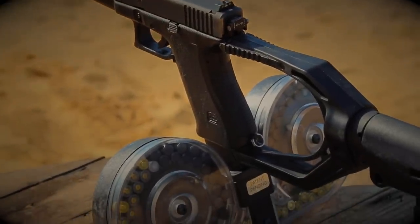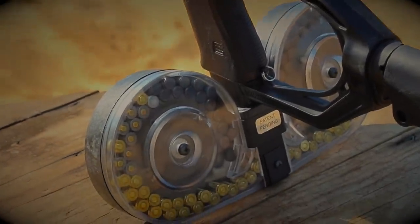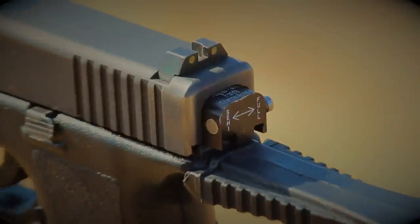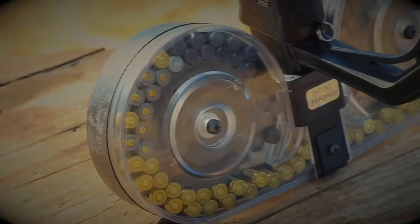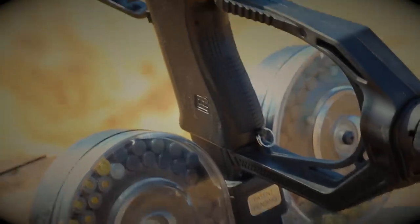This Glock 17 is equipped with a selector switch in the back of the gun. This allows you to choose from semi-automatic or fully automatic fire by the flick of a switch. And with a 100-round beta mag at 1,200 rounds per minute, this is going to be one heck of a show.